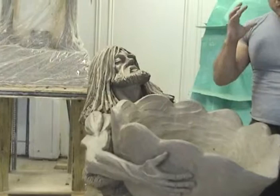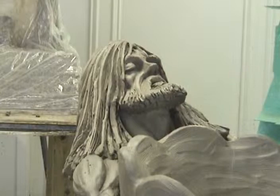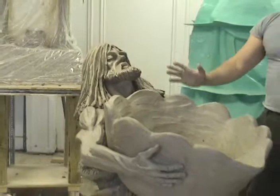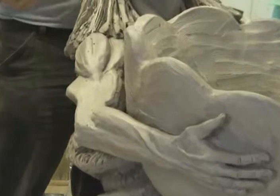It took me a long time to get the actual expression perfect. I didn't want too much strain, but I didn't want to make him smiling, looking like he's having no problem at all holding this huge weight. So I have the strain, the proportions, and even the musculature.